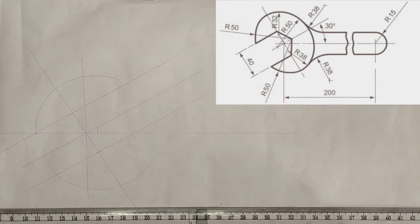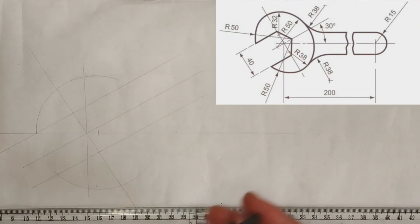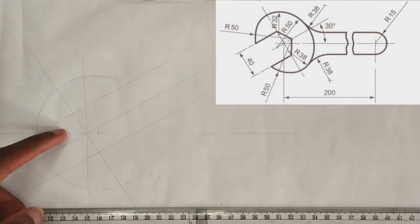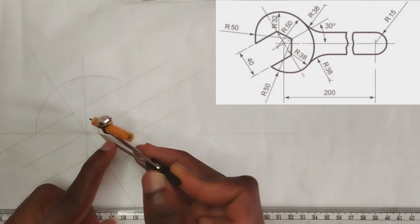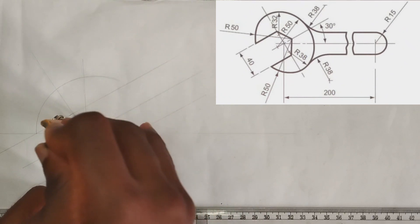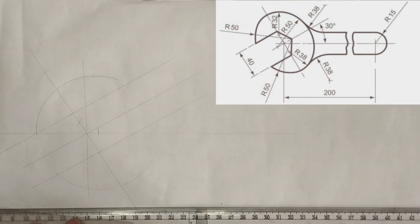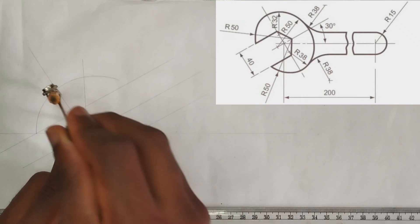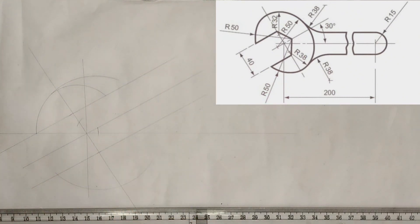Now, the radius at this place is actually 32 millimeters. In order to draw that, we calculate 32 minus 50, which gives us 18. I'm going to pick 18 millimeters on my compass and place it at this point, mark this place, then pick 32 millimeters on my compass, place it at this point, and draw an arc like this.